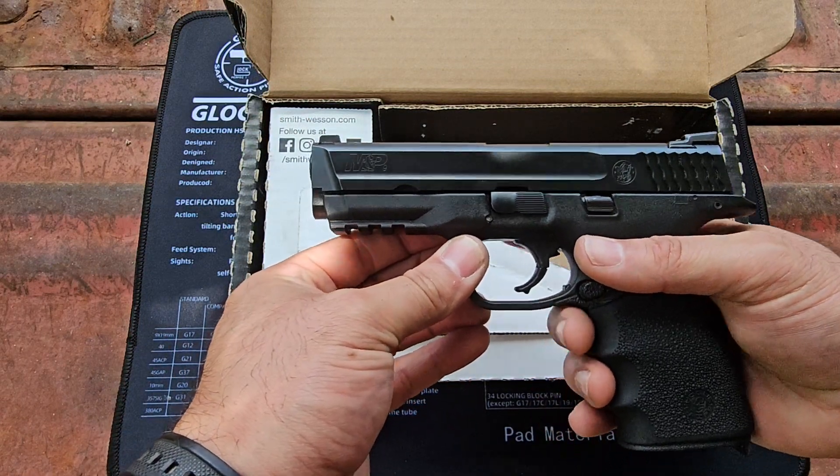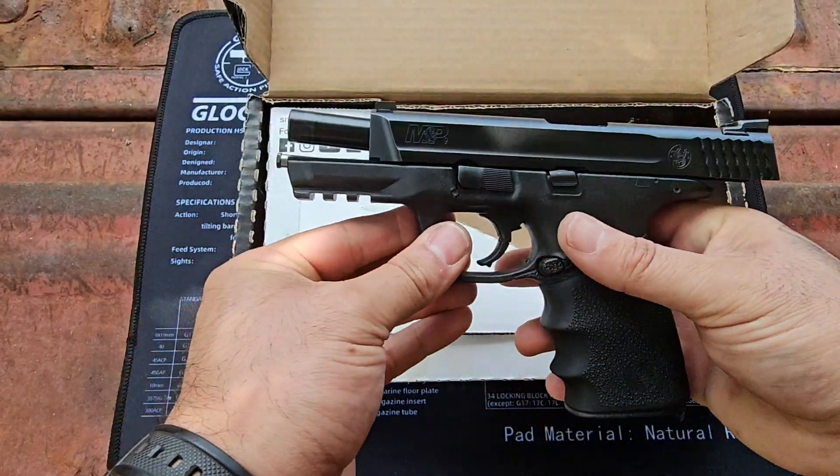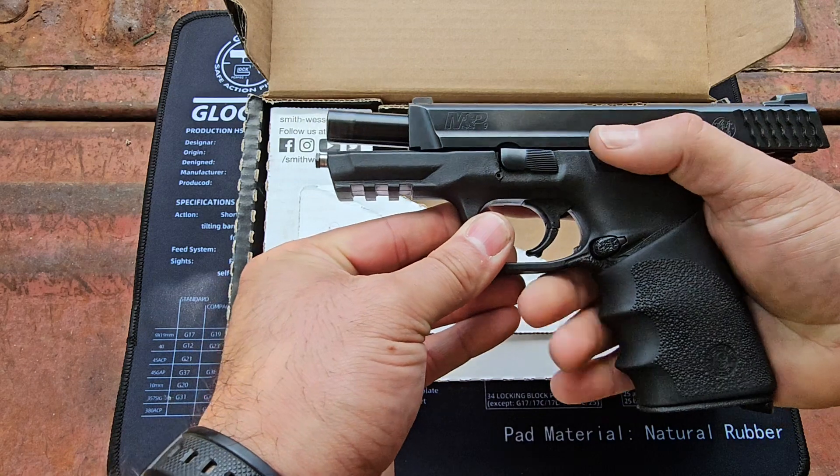Now all you're going to do is slide it back on the frame like so. The takedown lever's going to be back in its original position. Work the slide a few times, lock it in position, then send it forward.